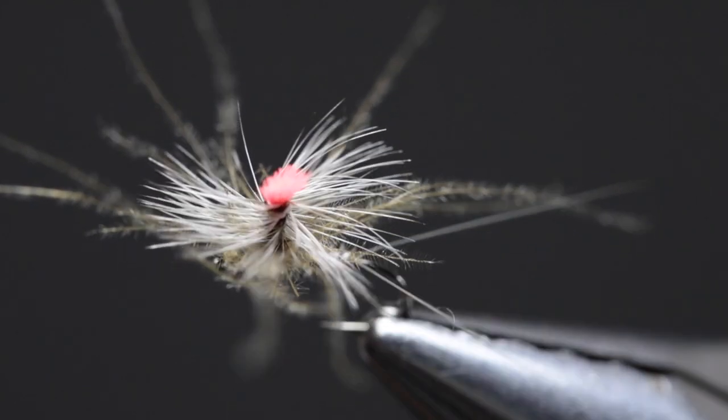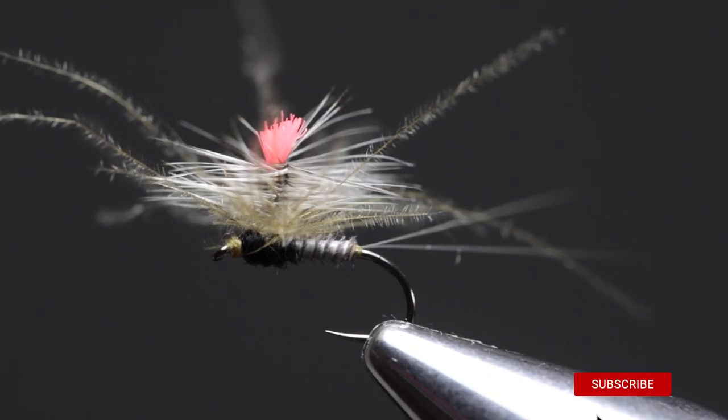And there you have it — my Ultimate Parachute Adams. I hope that you found this fly tying tutorial helpful. If you did, please like and subscribe to our channel and turn on the notifications so we can let you know as soon as we release any future tying tutorials. Until we see each other next time, cheers!